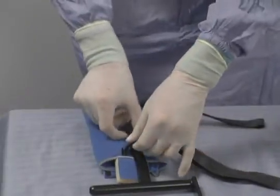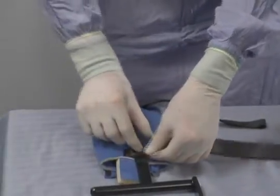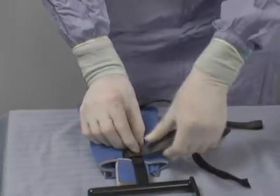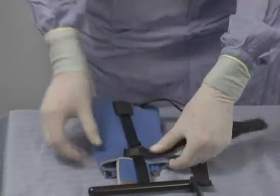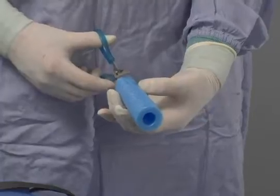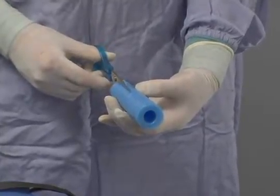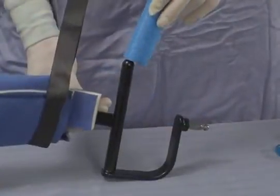First, the arm cuff is attached to the bar. The flat bar goes into the black sheath on the back of the arm cuff. Ensure that the tab on the bar is on the underside of the bar. Then the foam hand grip must be cut halfway up the groove, and it is then placed over the shoulder bar handle.